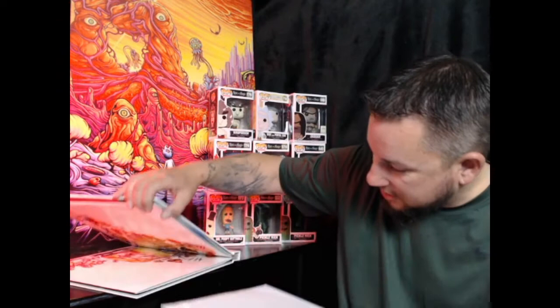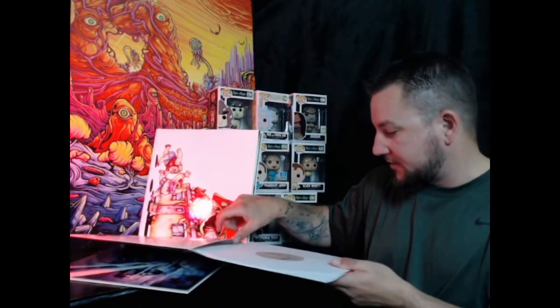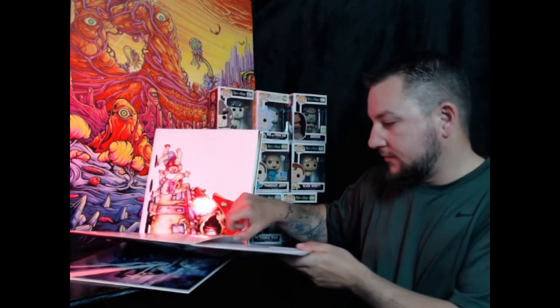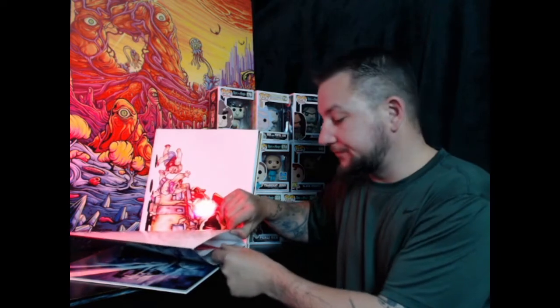If you just get the cheap cardboard ones, that's when you'll end up getting a lot of fine scratches on your vinyls. Also the way you clean them — just a little bit of distilled water, mist on and wipe off lightly with a microfiber cloth. Don't press too hard or you'll get scratches as well.